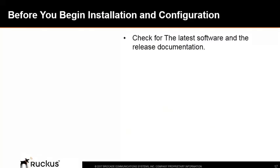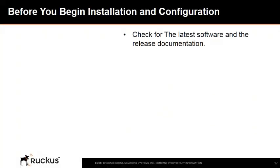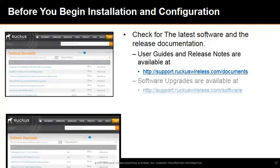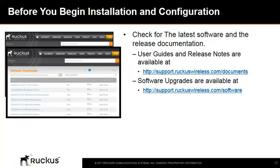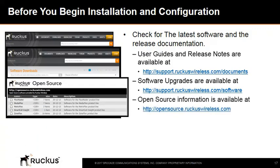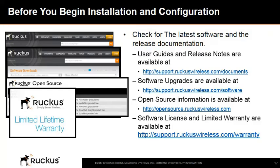Now we'll describe how to manually configure Ruckus access points to communicate with a remote SmartZone controller. Before deploying Ruckus Wireless products, please check for the latest software and release documentation. User guides and release notes are available at support.ruckuswireless.com/documents. Software upgrades are available at support.ruckuswireless.com/software, and open source information is available at opensource.ruckuswireless.com.